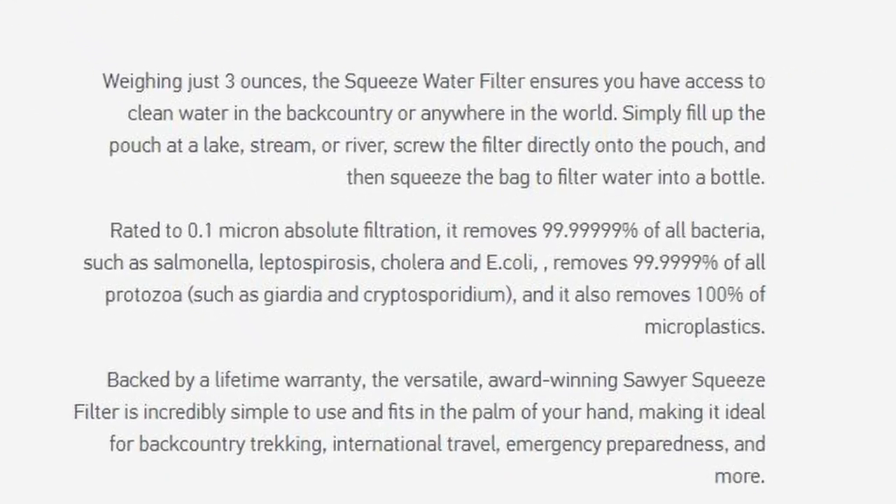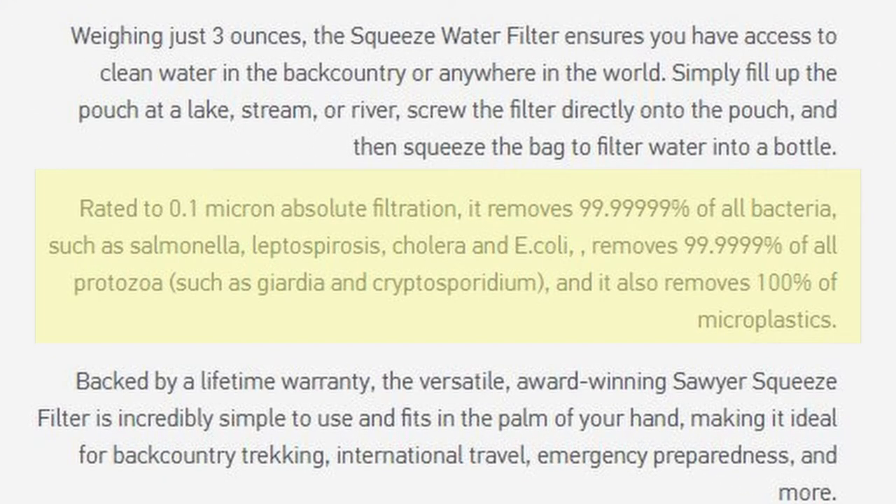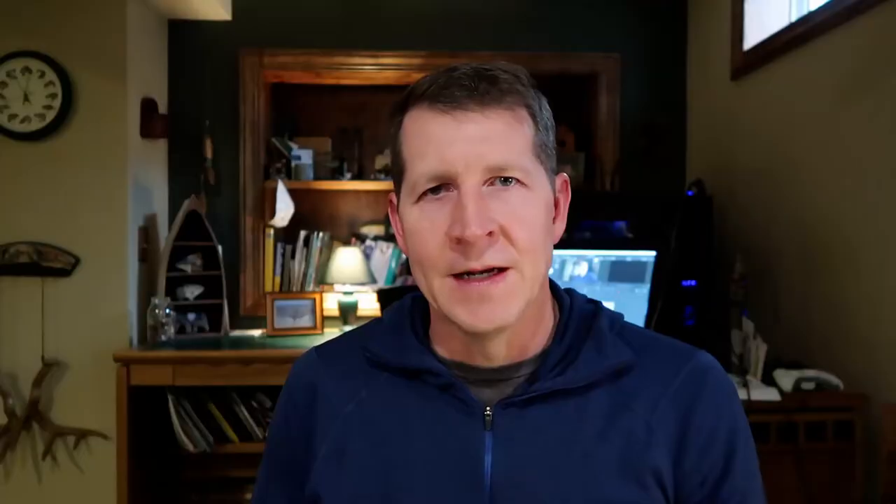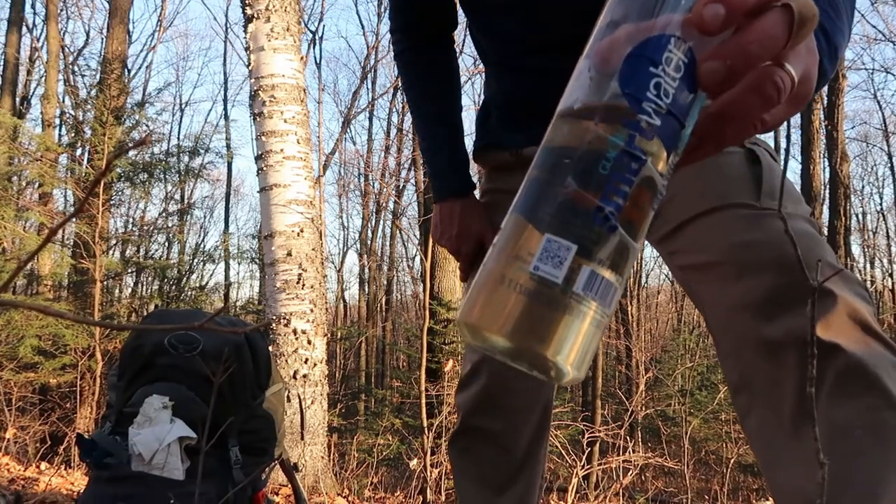For filtering capabilities, it's rated at 0.1 microns, which means it will filter out 99.99999% of all bacteria. It also removes 99.9999% of all protozoa like Giardia and Cryptosporidium. What it doesn't filter out are chemicals — so if you're in an area with pesticides running into a stream, it's not going to filter that out. It also doesn't filter out discolored or stained water; if you've got iced-tea-type water going in, that's what you're going to get coming out.